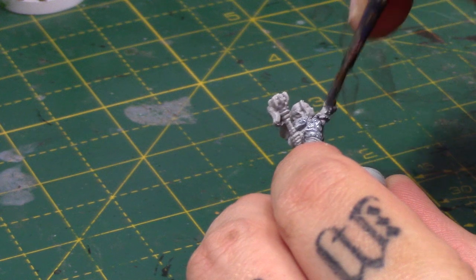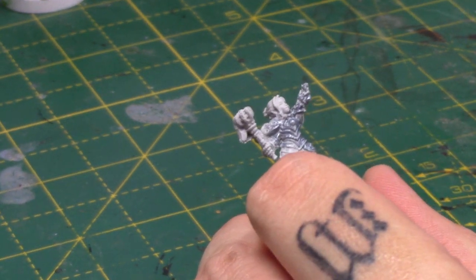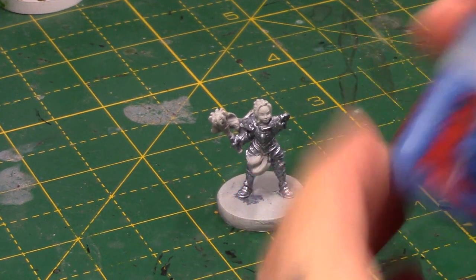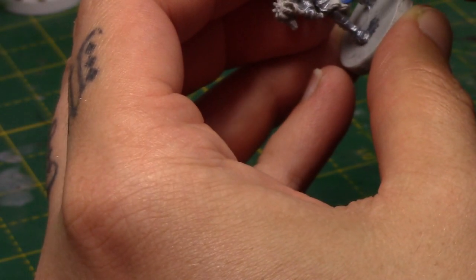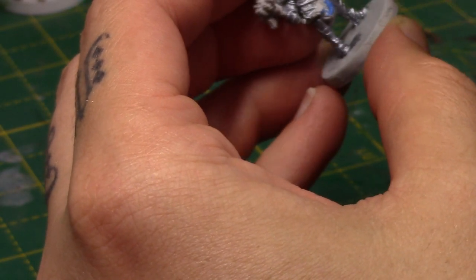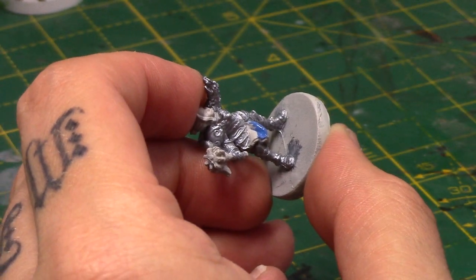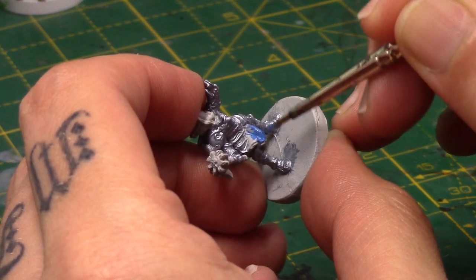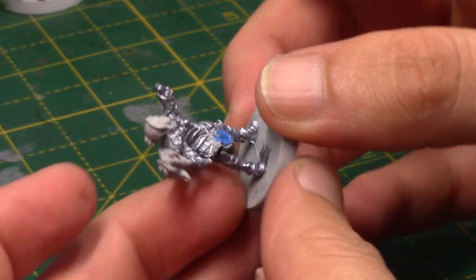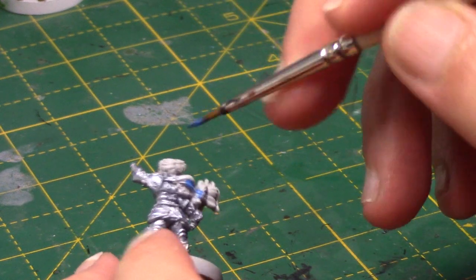I'm just painting this over most of the miniature, just leaving her weapon and her face and hair free, but the rest of the miniature for now is this colour. Next I'm going to take some Caledor Sky, and this is for her little tabard and her robe at the back.